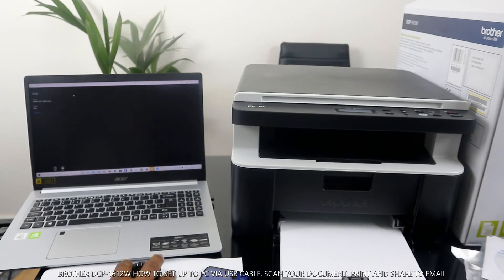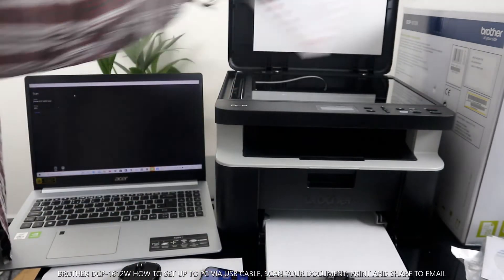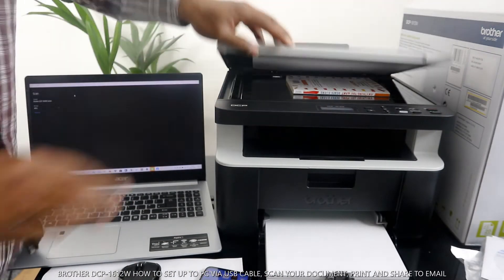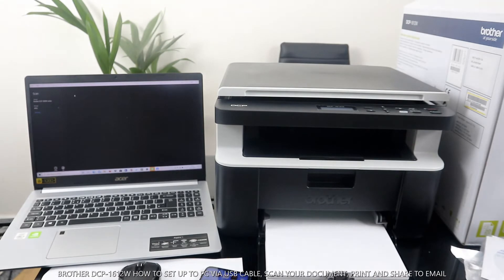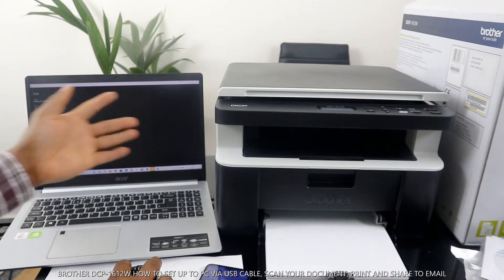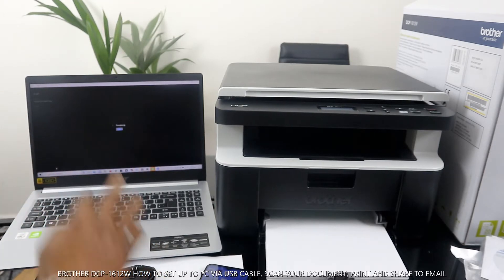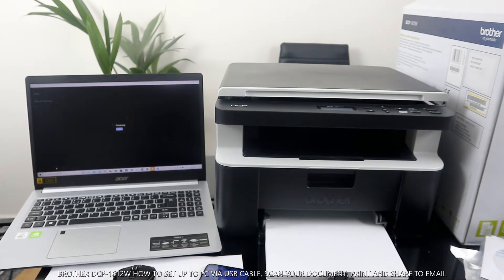Right now I have this book that I want us to copy. Stick the document on top of the scanner. What we need to do is select 'Scan this document,' then click 'Preview.' Right now it will start the preview scan.